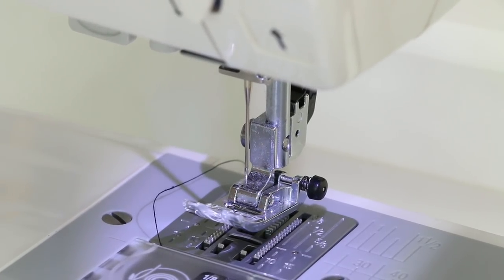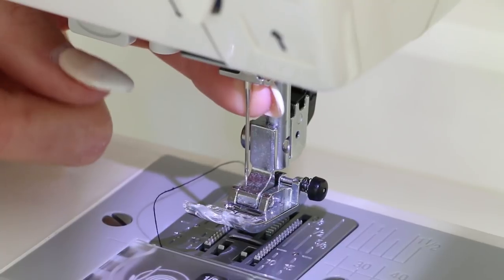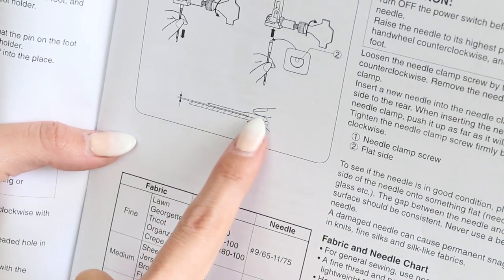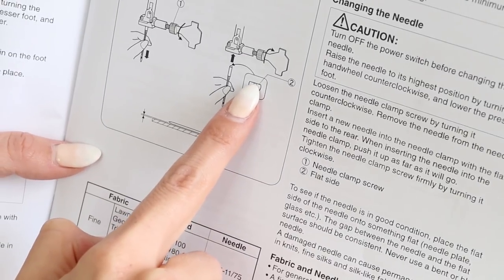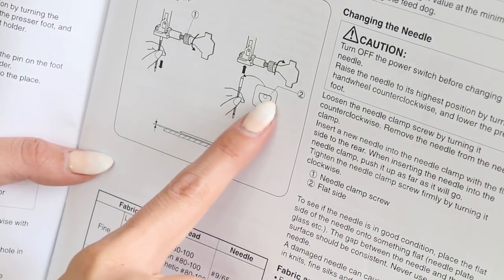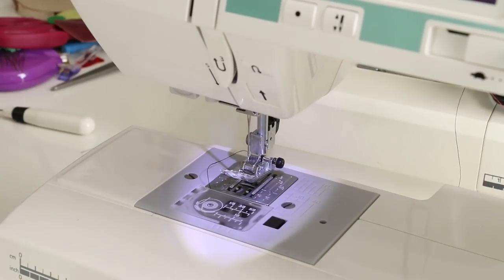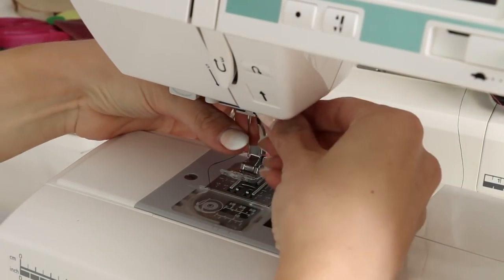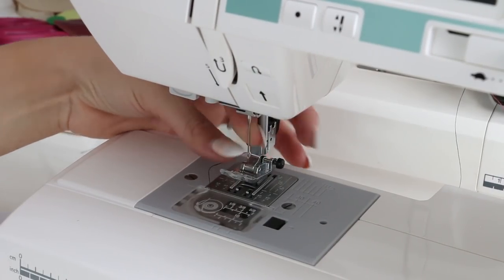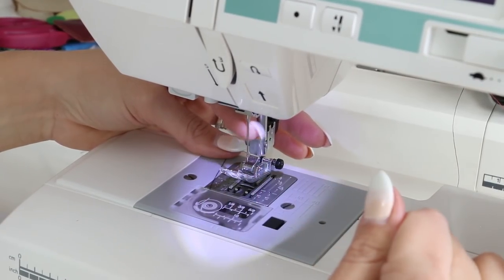Before we thread the top of the machine, let's touch on needles. You won't be able to thread without the needle, so we need one in there. Some needles have the eye going straight back and some have it going to the side. The needle has a flat side — that flat side is supposed to be toward the back of the machine. It usually only goes in one way, so if you try to put it in wrong, it won't go. Make sure the machine is off when you change your needle. It has a little screw — you may need your screwdriver to unscrew it, slide the needle out, and make sure the new needle is nice and tight.